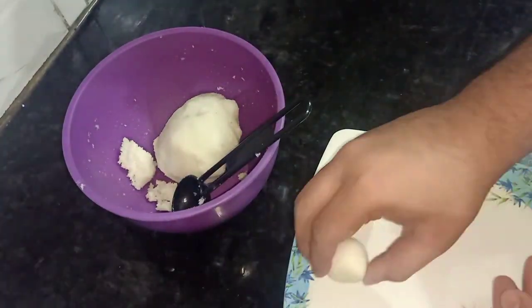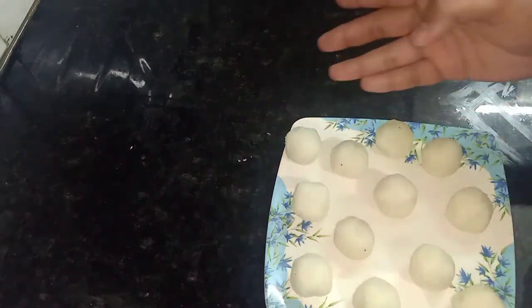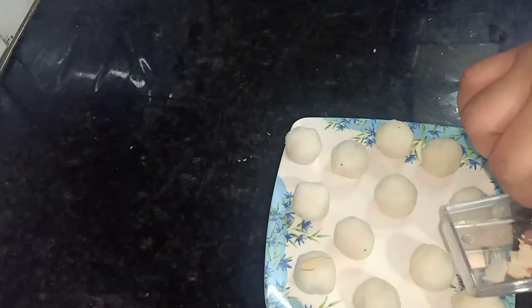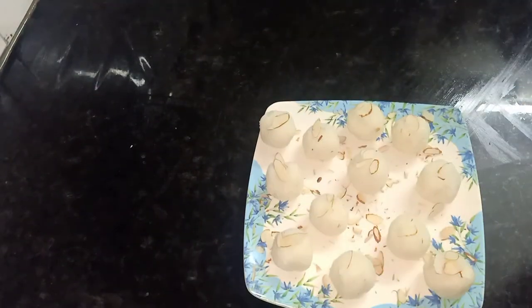Make them all a similar size. If you need more binding, you can add a little more. Similarly, we will make all the pieces and I will put them aside once done.